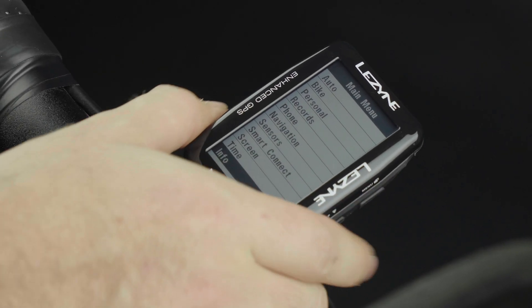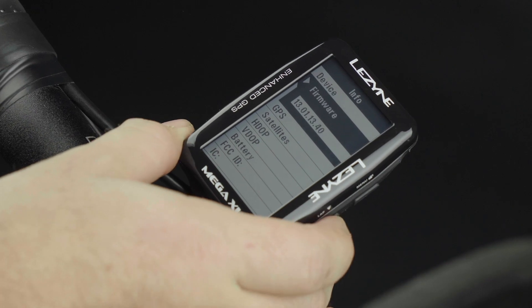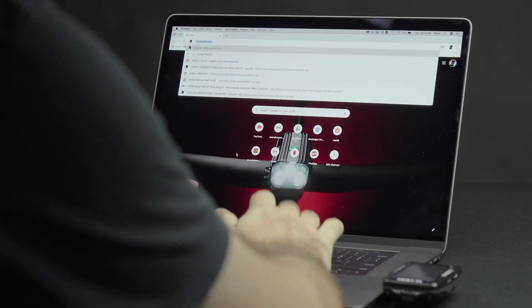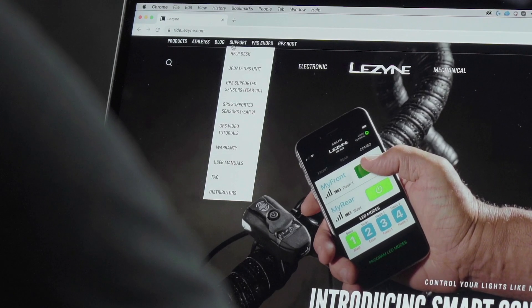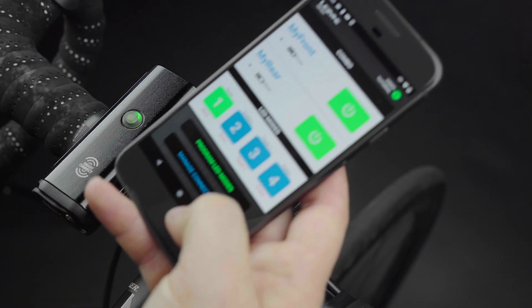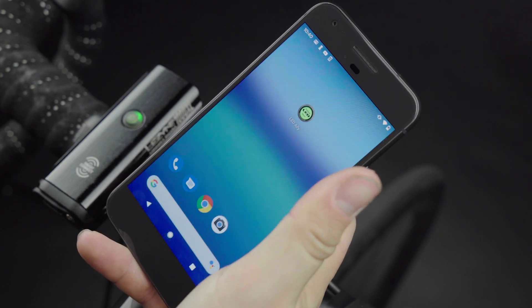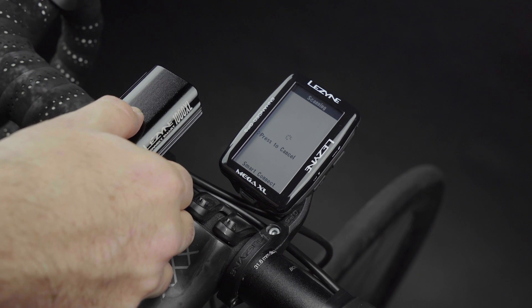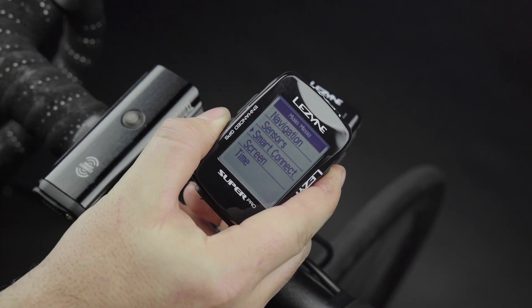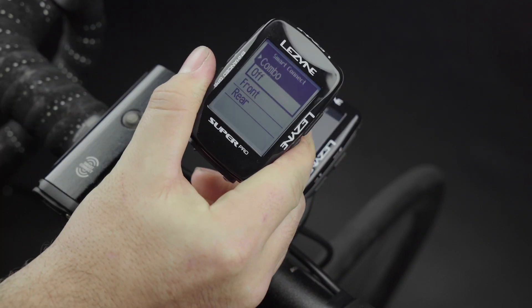Make sure your compatible GPS computer has the latest firmware installed before trying to pair Smart Connect lights. Find the latest firmware at ride.lezyne.com under Support > Update GPS Unit. If you don't see the lights you are looking for, make sure LED Ally is closed, the LEDs are off, and you aren't already connected to another GPS.